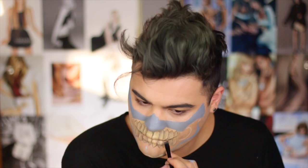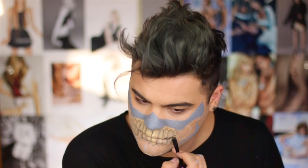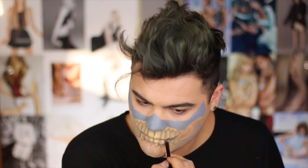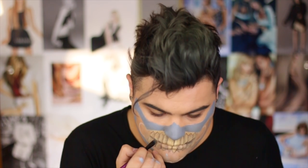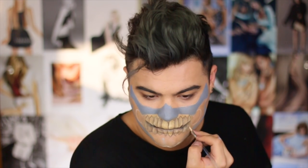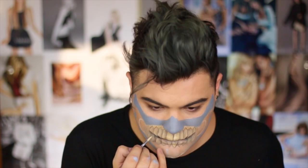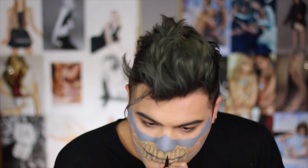To add even more depth, I want to separate the top row of teeth from the bottom row. I'm taking a black eyeshadow and that same flat brush and I'm going to shade below the top teeth — that gives you the illusion that the mask has an overbite and the top teeth are resting above the bottom. I'm adding a little bit more highlight to blend into that shadow so it doesn't just look like black eyeshadow sitting on the skin, giving it a more natural-looking shadow.